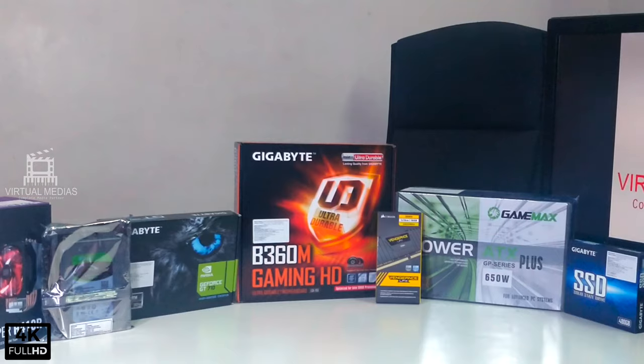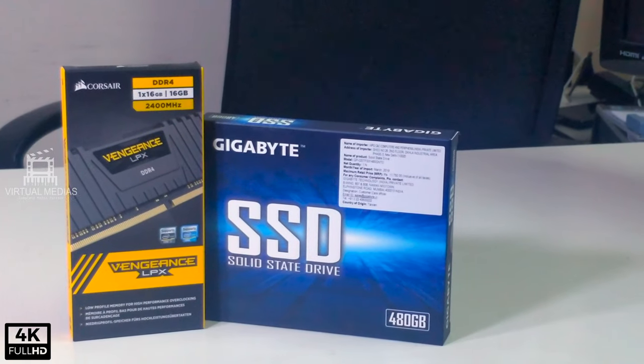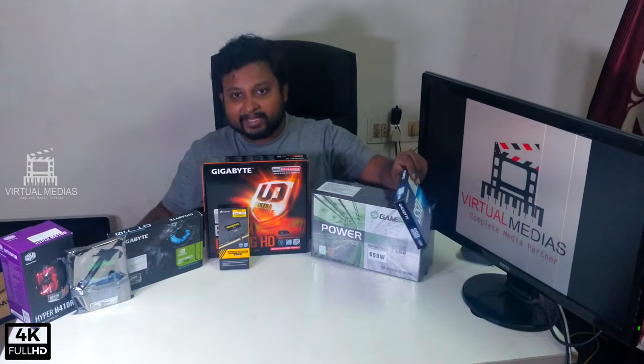For this build we are going to use the B360M Gaming motherboard coupled with the H700 processor. We will be running Gigabyte SSDs of 480 gigs and a 4TB hard drive. For this build we will also be running a GT710 GPU and the Hyper 410 cooler.